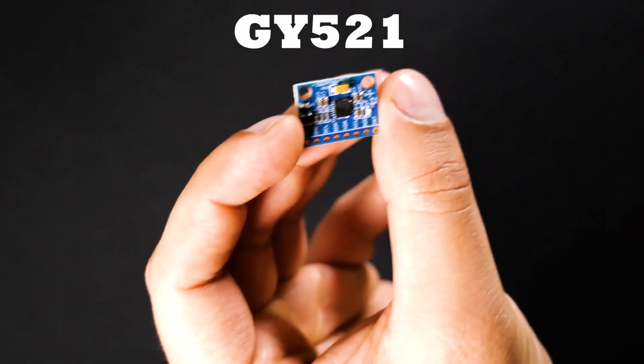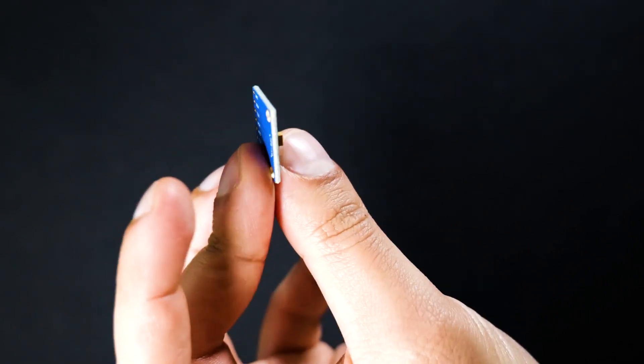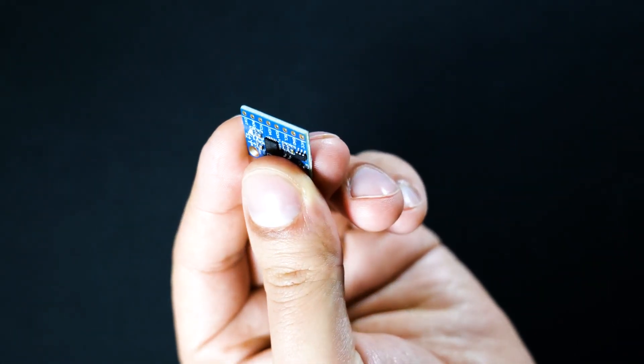The first component we're going to be using is a GY521, which is a little gadget with a sensor that detects movement and rotation. We're going to use it in our digital level because it can help measure how tilted or straight something is and collect our data, which we can then output elsewhere.